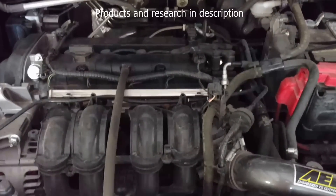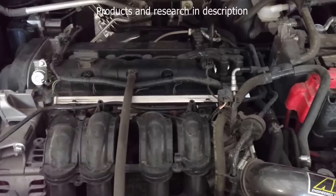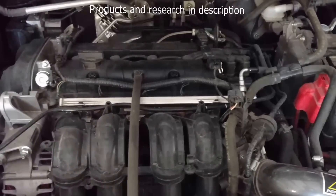This video is going to be showing you how to replace a serpentine belt and a timing belt on a 2012 Ford Fiesta.